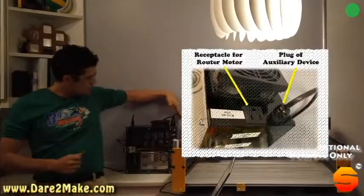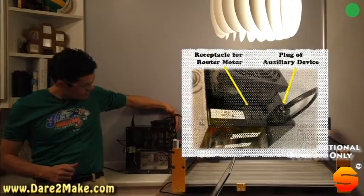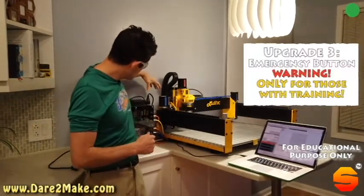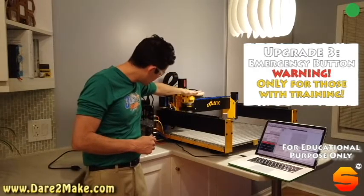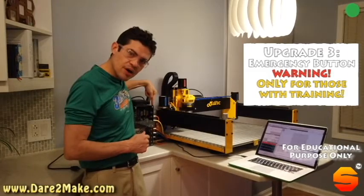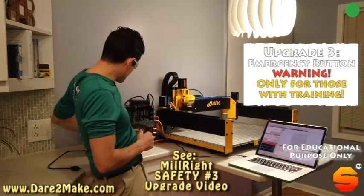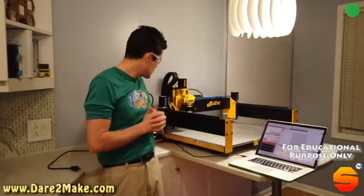I have done the upgrade here on the emergency button — once I press that emergency button, the cable for the router here, the DeWalt router, gets connected directly to the control box. That will allow me now to turn that emergency power switch off to the entire unit, not just the drive motors of the machine.